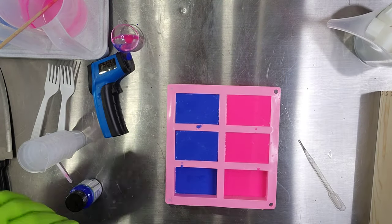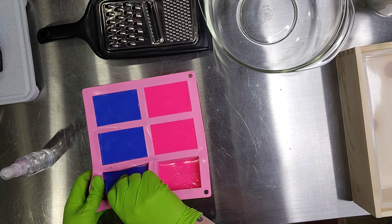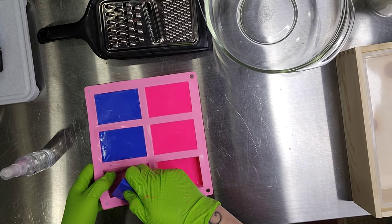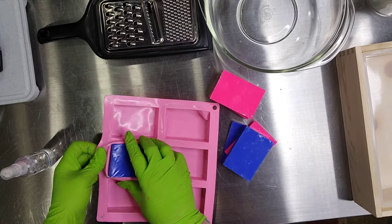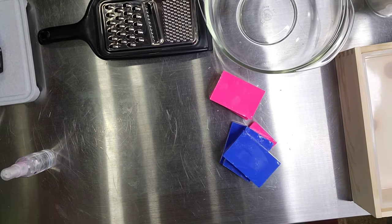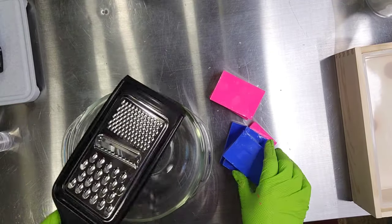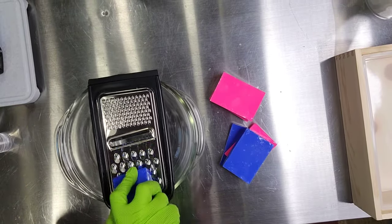After you put your soap in your mold, you're going to want to spray it with some 99% alcohol so that you disperse the bubbles that form on the top of the soap. At this point, we're just going to let the soap cure for about 90 minutes — about an hour and a half is all it takes — until you can pull the soap from the mold and begin to grate it.